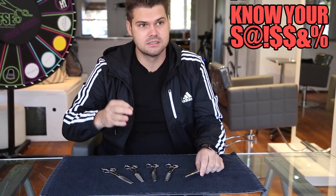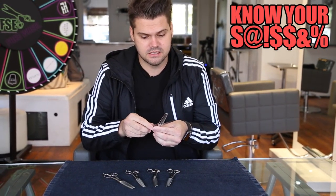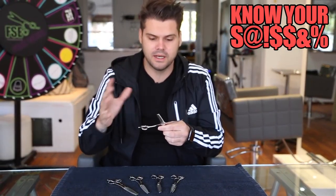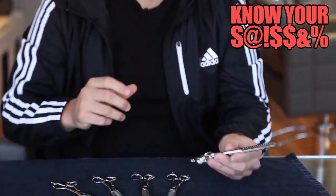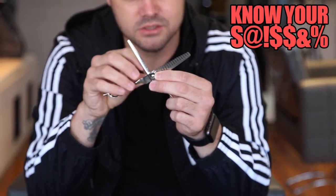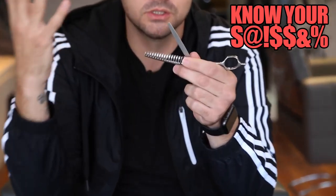First one is the Yuragi series, which comes in four, six, and ten — this is the ten. The higher the number, the wider the teeth and the fewer teeth on there, so you're gonna get a much more textured effect.